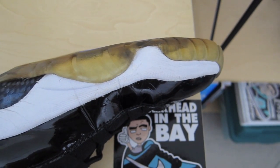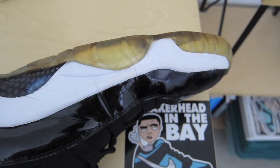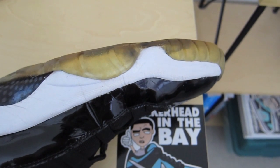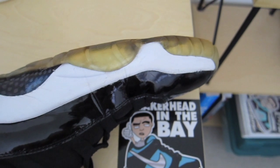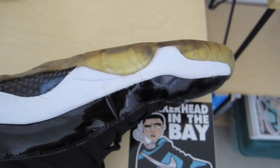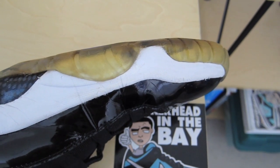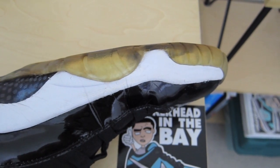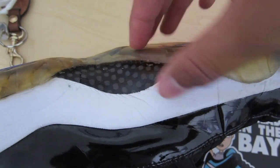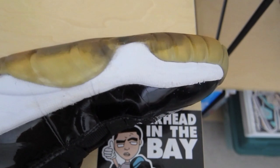These are the final results. This does work for all shoes. If it doesn't stick the first time, you might want to add a little more glue. I want to extend the drying period from 5 to 10 minutes to 1 to 2 hours — maybe even longer — just to be safe and get that bond going. Go ahead and try this process on the other parts of the shoe that need it. If you guys aren't already, follow me on Instagram at sneakerheadinthebay. I'll catch you guys in the next video.